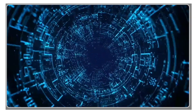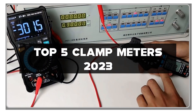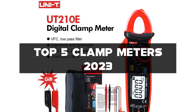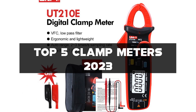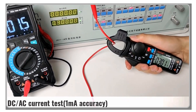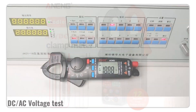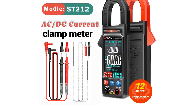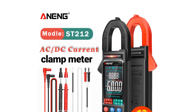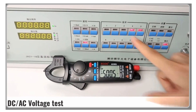Welcome to our channel. In this video we're going to be discussing the top 5 clamp meters of 2023 for electricians and technicians. Clamp meters are a must-have tool for anyone working in the electrical field. They are used to measure current, voltage, and other electrical parameters without breaking the circuit. We'll be reviewing the top models on the market, comparing their features, and showing you how to use them properly — from basic models to advanced models with multiple functions.